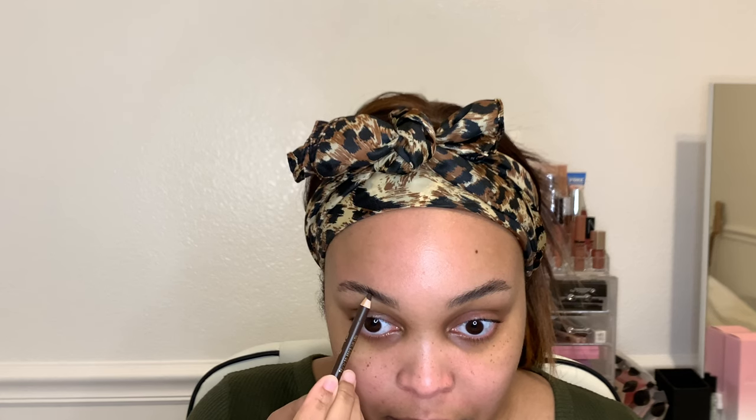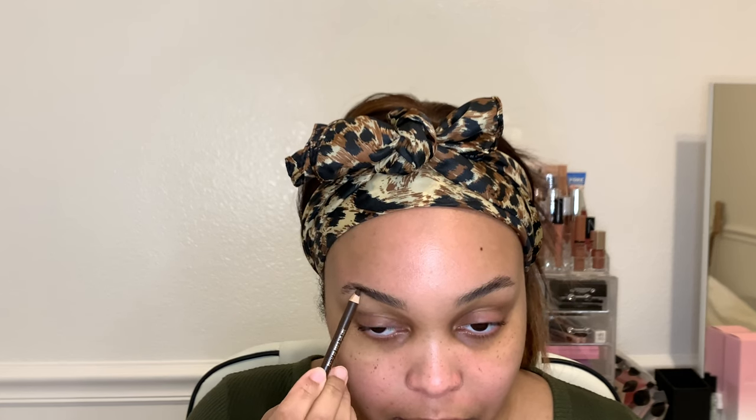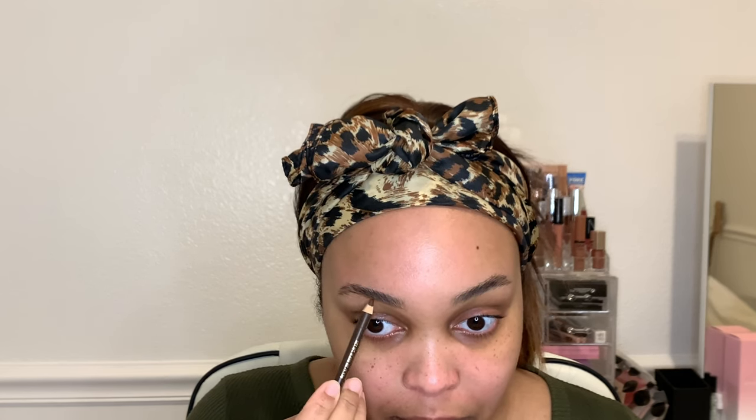Now that I have my brows shaped the way I want, I'm going in with a brow pencil — I'm sorry, I forgot the name and brand of it, but it's a dark brown brow pencil. I'm just going to fill in my brows and try to make them look half decent. Side note: do not put the primer in your eyebrows — it will make it very hard to fill them in, as you can see it's all sticky. That was my bad.